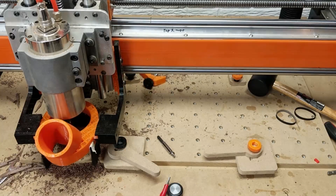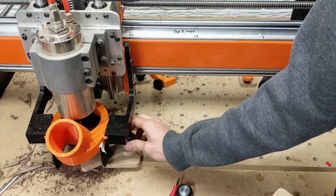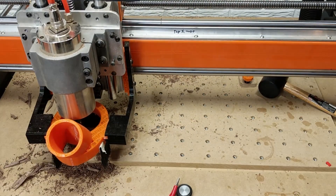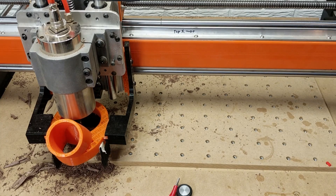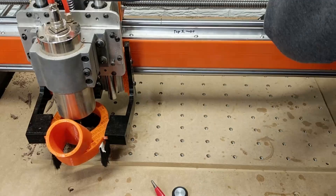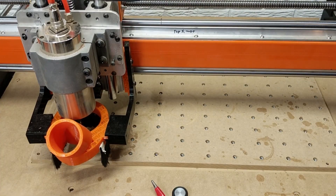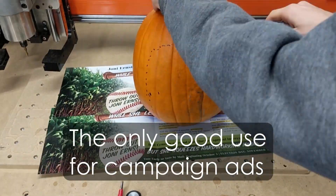Hello everyone, this is Caleb Marding. First of all, a little bit of an epilepsy warning — there are just time lapses, so be careful right here. I'm cleaning up my CNC router that I built a little while ago, which is the most important part of any project, and it's giving me a chance to do this intro, so not too bad.